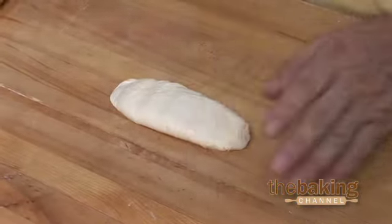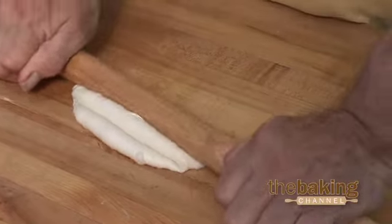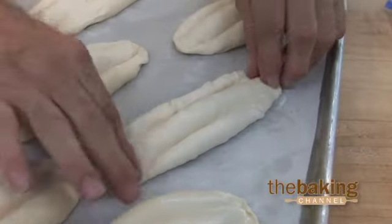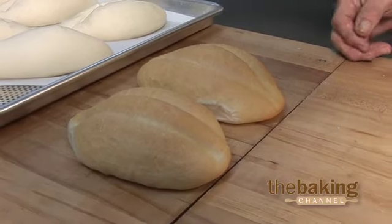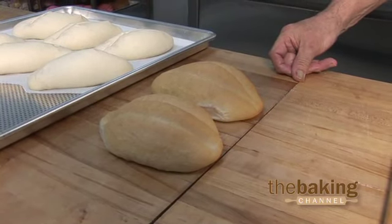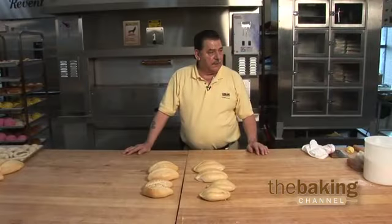Do the same thing on the other end, then just stretch a little and set it on your tray. It'll take about 45 minutes to an hour to proof. You bake these starting at 425, give it 20 seconds of steam, and then drop it down to 380 for another 15 minutes.